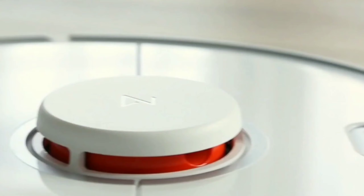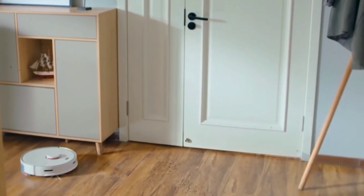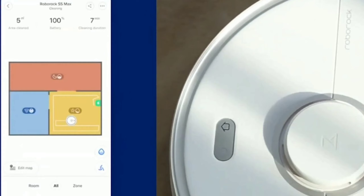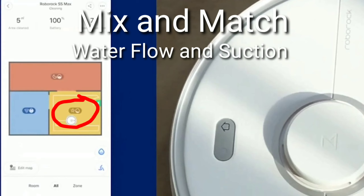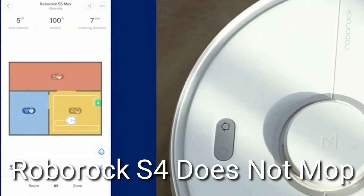The S5 Max has all the great features you'd expect from the RoboRoc S6 — smart mapping, advanced algorithms, room select, keep out zones, and recharge and resume. But one thing the S5 Max has over its siblings is the ability to customize power settings in each area. For example, you've got a high power section, medium water flow great for hardwood floors or tiles, and a low water setting for more delicate hardwood floors. You can customize 3 water settings and 4 power settings per zone — very nice.